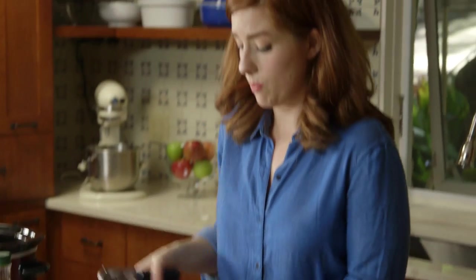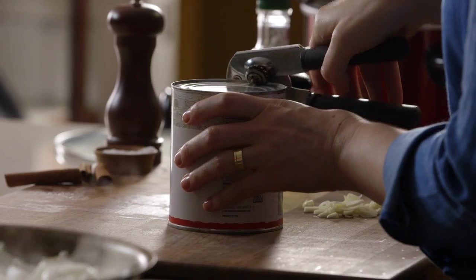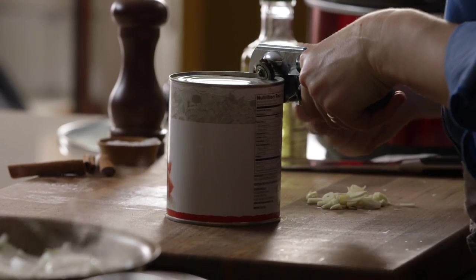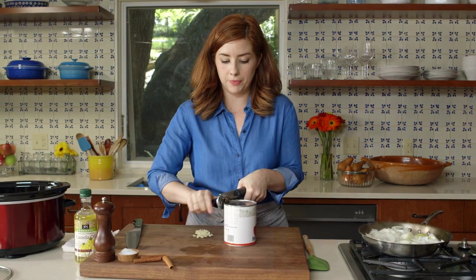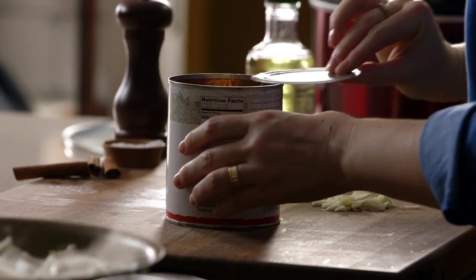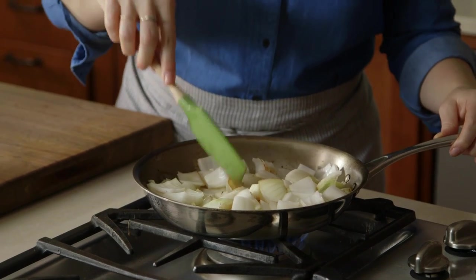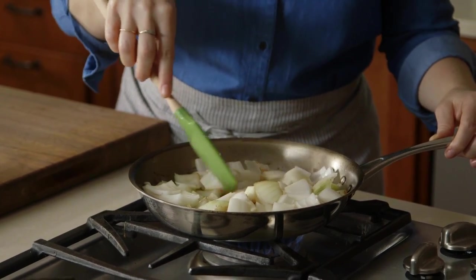I'll go ahead and open the tomatoes — you need one 28-ounce can of diced tomatoes. These are something I always have in my pantry; it's just sort of a dinner lifesaver. The onions are starting to get brown mostly because of the beautiful juices from the roast and also because there's a nice amount of heat here.